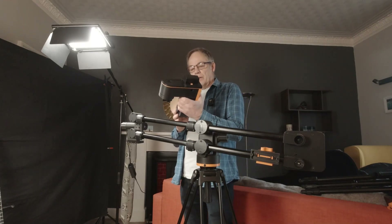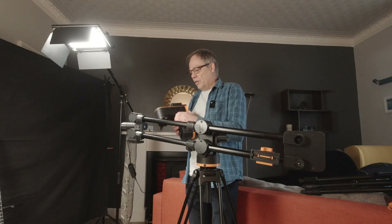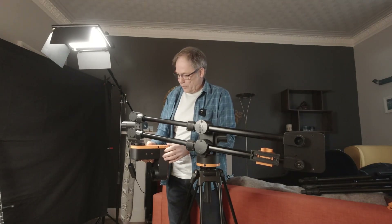Now I'm going to take a pan tilt head. Using the auto mount system, I'm just going to mount it on here.